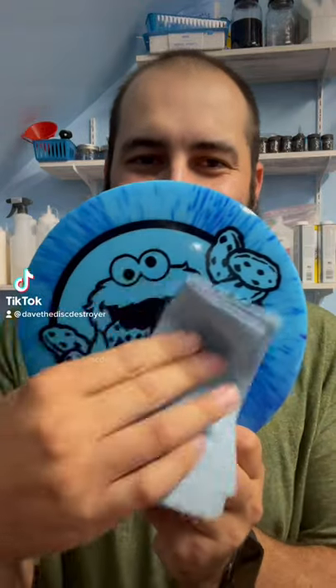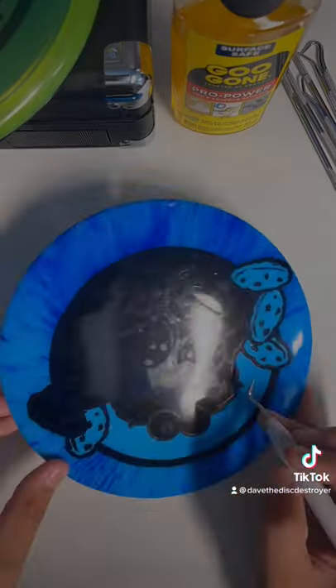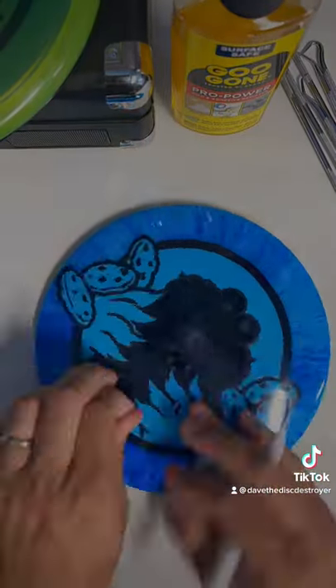I'll show you how I remove my vinyl stencil from my disc, plus how I remove the residue vinyl adhesive. The obvious part is to remove the vinyl from the disc, and I just use a weeding tool.